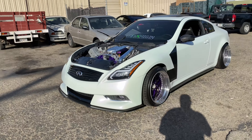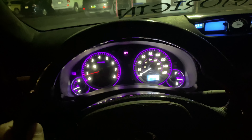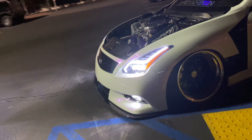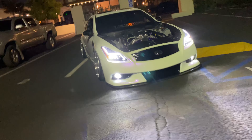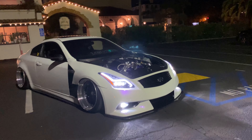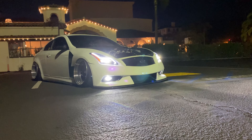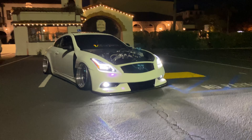Damn, she looks so good with the fog lights. I can't wait to show you guys later on at night. Right now we're heading off to the gym and we'll give you guys a sneak preview of how she looks when the fog lights are turned on at night. Alright, we just finished up at the gym and moved the car a little bit so we can check it out. Look at that — working fog lights! Definitely gives the car a whole new look, especially at night.